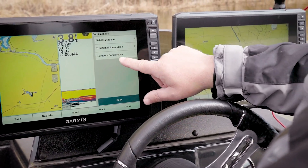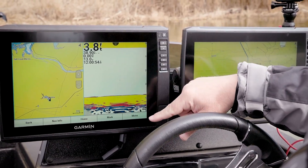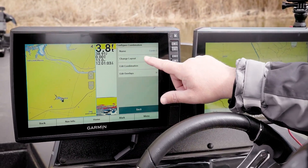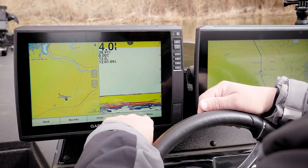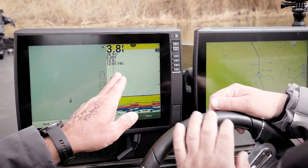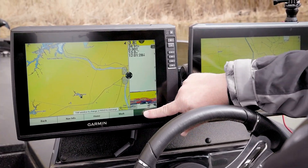We're going to go into Menu, Configure Combo, Edit Overlays, and just hide the overlay numbers, then hit Back and they're gone. I want my map bigger because I don't need a lot of 2D. So we come into Menu, Configure Combination, Edit Layout, Edit Combo — slide that over. I like it thin because most of the 2D I'm looking at is just running down the lake. That gives me the full map. Make sure you hit the Done button.